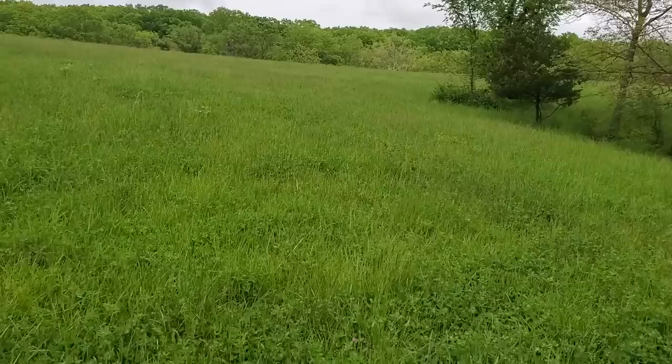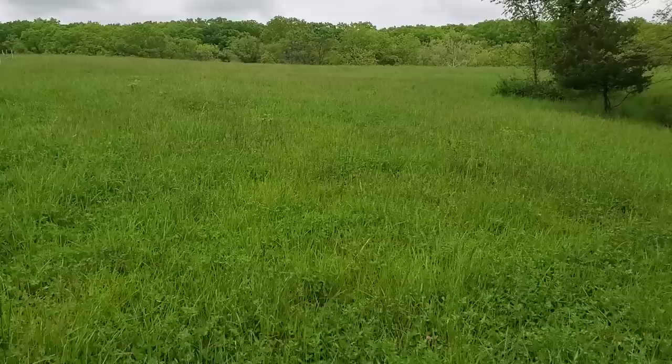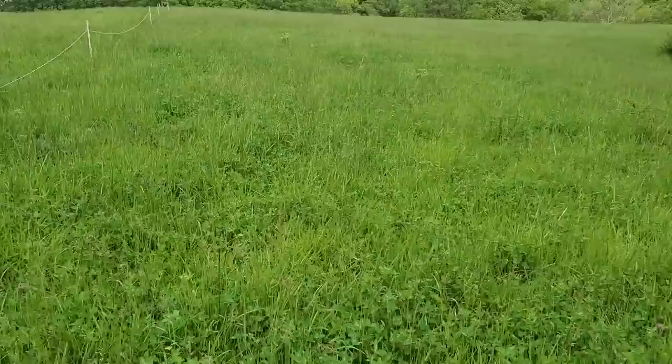Good day folks, this is Greg Judy, Green Pastures Farm. Everybody welcome to our channel. Today's topic is soil fertility — how to turn broken land into productive land without breaking the bank.